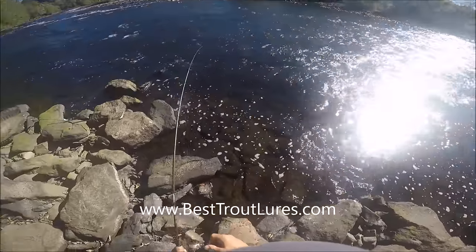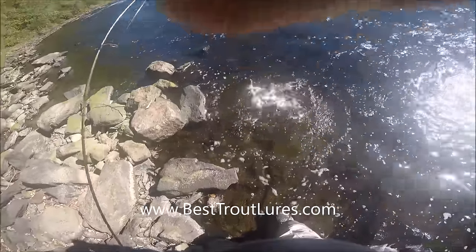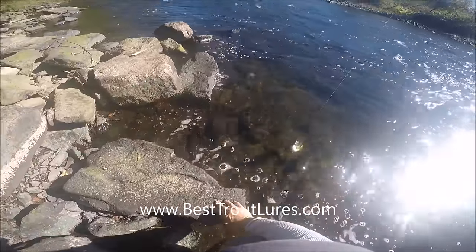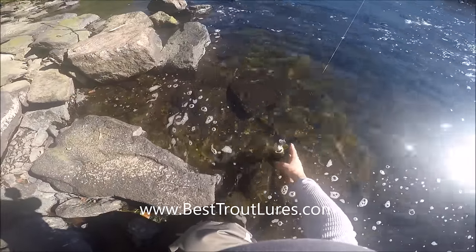This is October fishing — they haven't stocked this river in almost four months. There are not many fish left, so you really have to be sharp trying to figure out where they might be and how to fish for them.